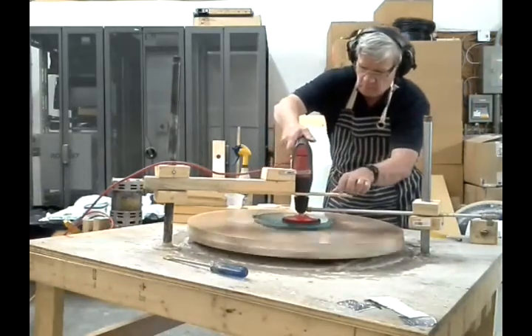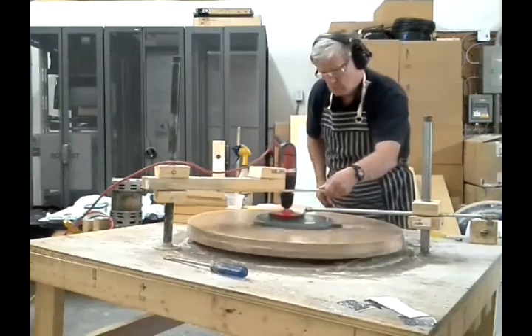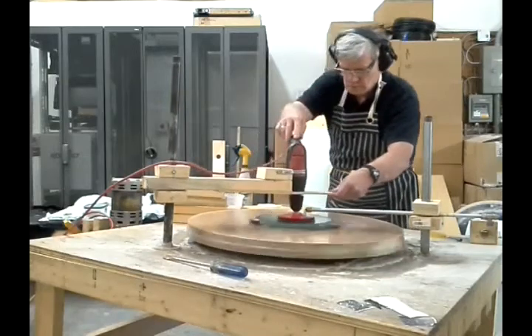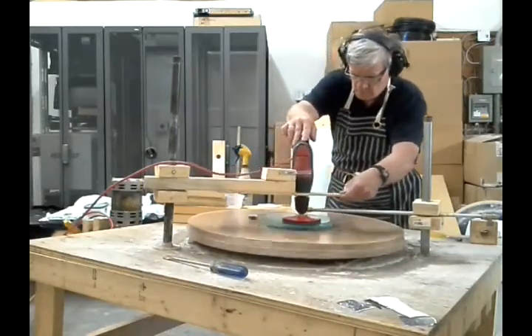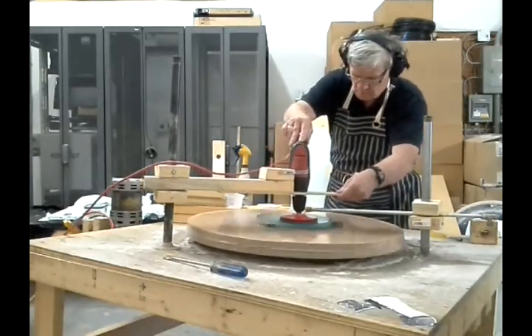I'm using smooth strokes across the mirror to remove zones. Each stroke extends past the edge of the mirror so that the grinding pad is half on, half off the mirror. I'm using a 400 grit pad. I do not apply pressure or weights — the weight of the drill itself works perfectly well.